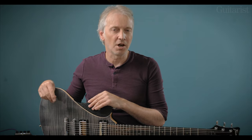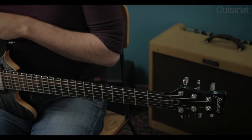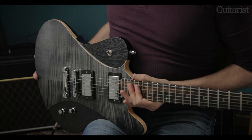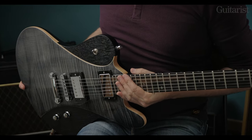Hi, it's Richard Barrett here for Guitarist Magazine with the Framus Idolmaker Pro. As you can see, it's a two humbucker guitar and it's got this slightly Firebird inspired construction.